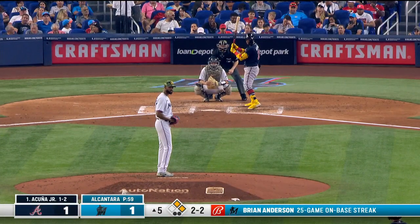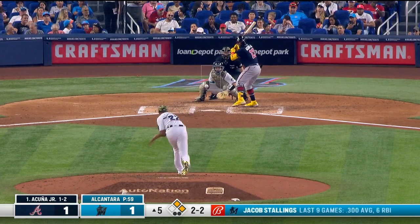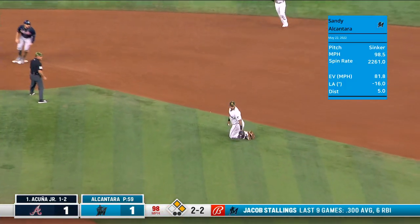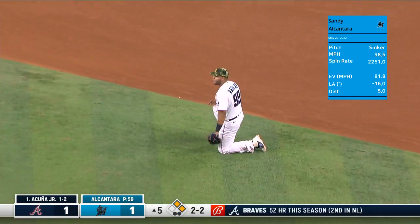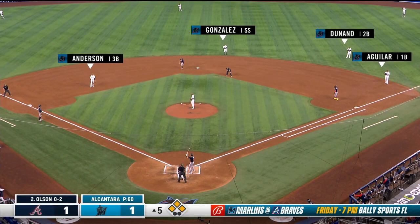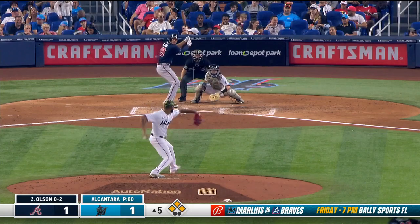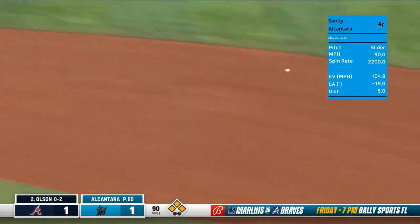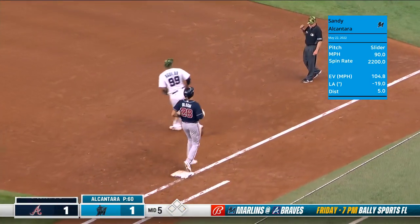All the two-seamer go away with a slider — ground ball right side. Aguilar makes a diving play but has nowhere to go. Swanson at second, Swanson at third, and here's Matt Olson — ground ball, and it's going to be Gonzalez.